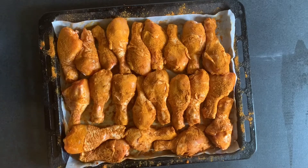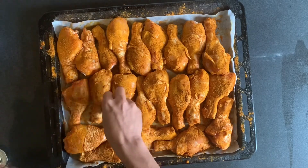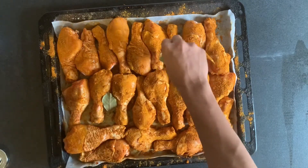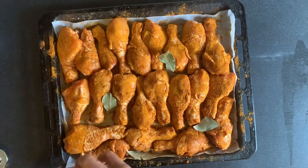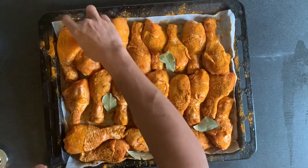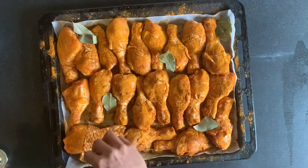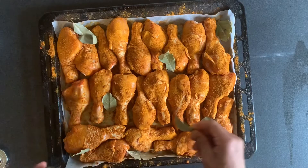Now I'm going to add our bay leaves — just tuck them in. We don't need a lot, just a few here and there. The best part is they give out a really robust flavor, so you actually get the flavor nice and strong. Let's tuck one more in.